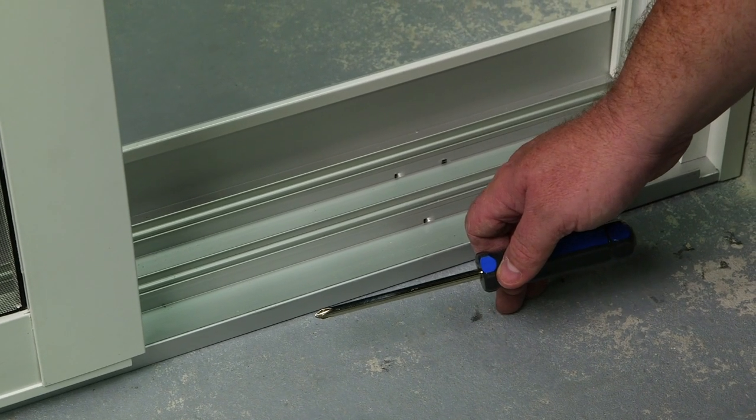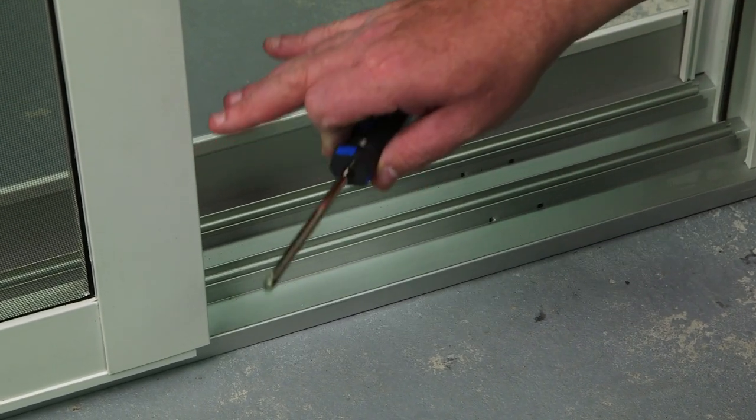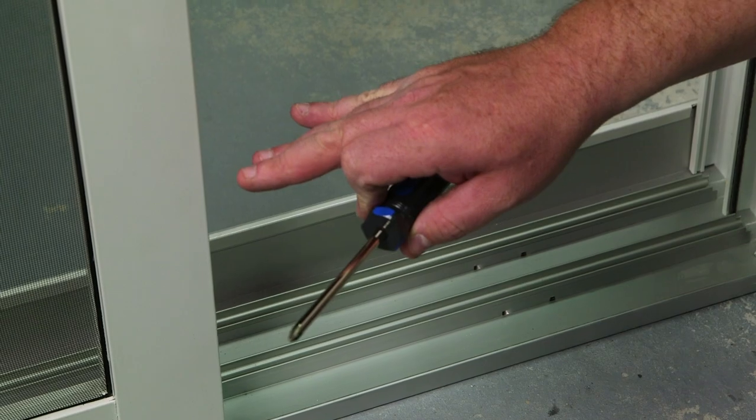After setting the screen onto the track, you can now adjust the rollers. You want the screen to suspend between the header and the track evenly. So to recap, we have now installed our sliding glass door — we've added the panels, the screen, and all the handles. In the next video, we're going to install our jam covers, the bumper, and make any necessary adjustments.